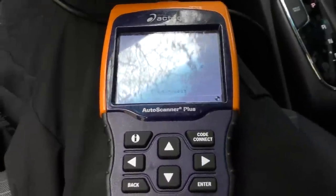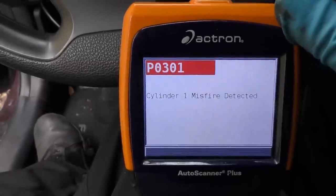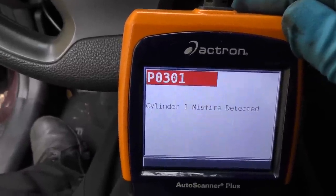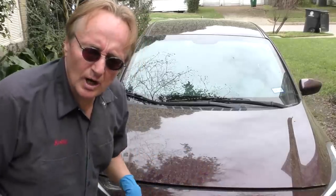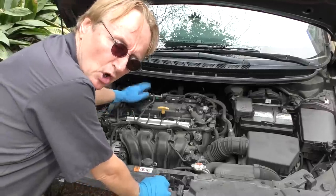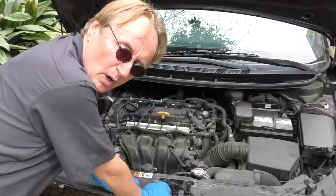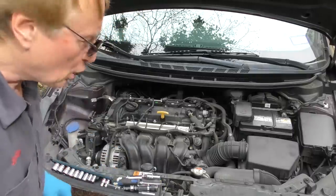We'll plug the scan tool in again and see what it says. It's reading... it's got one code, and the code is P0301: misfire cylinder number one. So it's not the coil, because the misfire stayed on cylinder one even after we swapped the coils. We're back to square one, but at least we didn't waste any money. The misfire stayed where it was originally, so it's not the ignition coil — put the coils back.